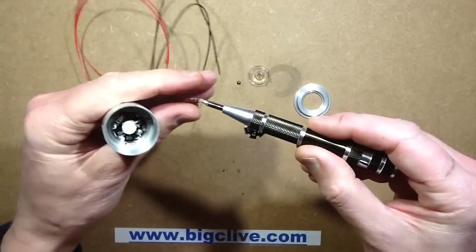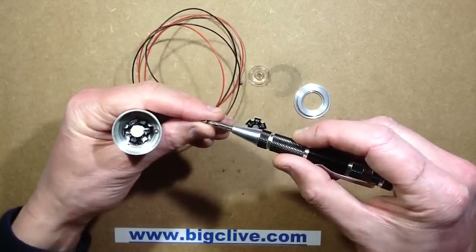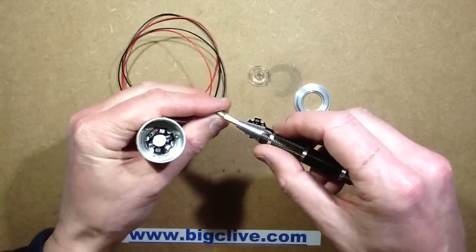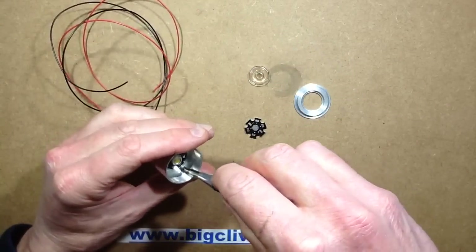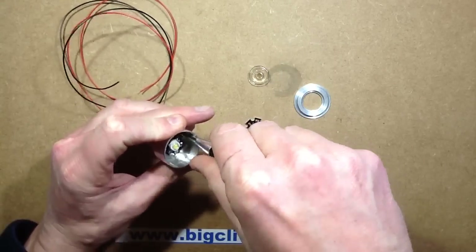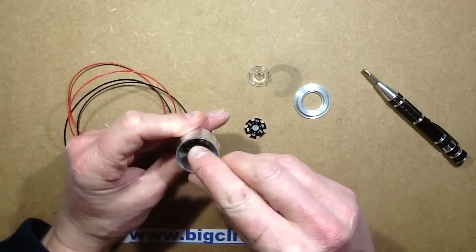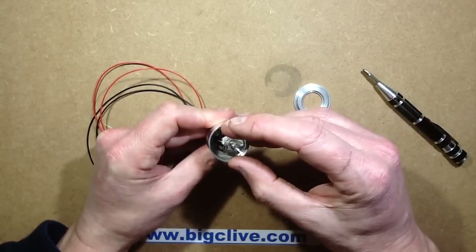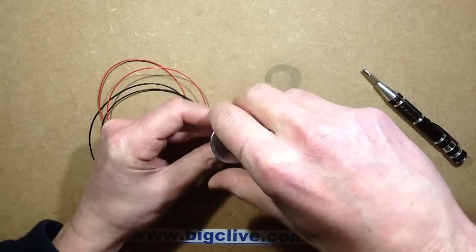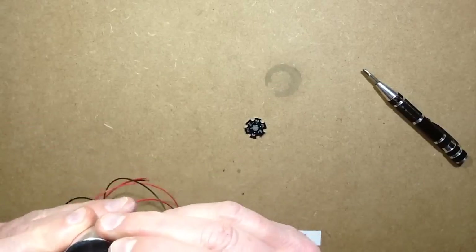I'll put those screws back in again — one, two and three. Obviously this is going to require some sort of current regulation, so if it's only being run at around about one watt, you could use a resistor. Let's put this little reflector on and see how tightly this rim holds the LED down. Yep, that seems quite snug actually.